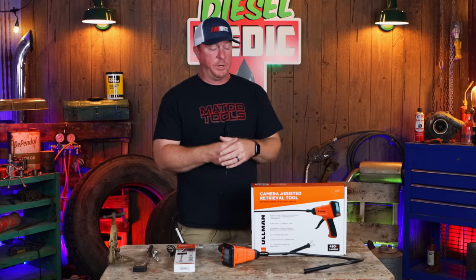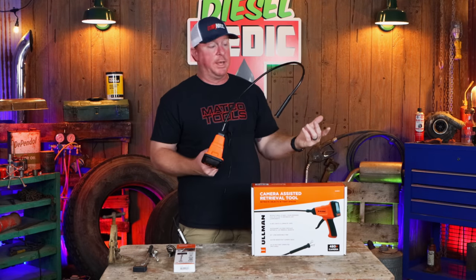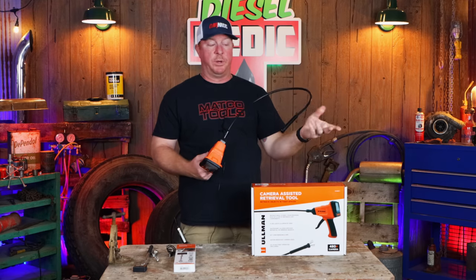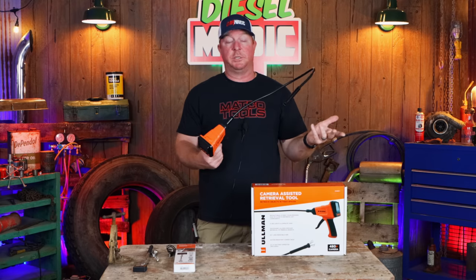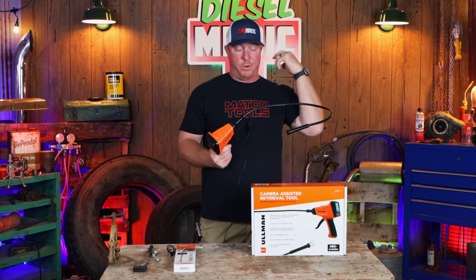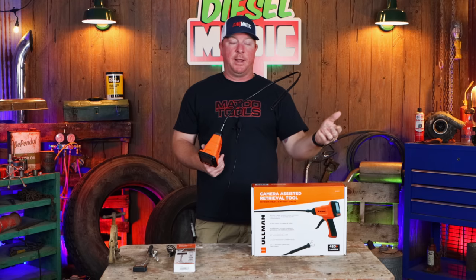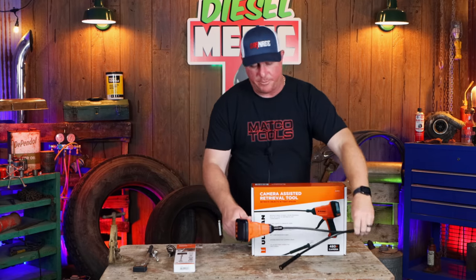The CART is definitely awesome. There have been a lot of times you've probably dropped a bolt in an engine bay — it's always aggravating. Even if you use a bore scope, you still have to figure out how to get back in to retrieve it. This is going to help you retrieve items. And there are more uses than just automotive — this thing would come in pretty handy for picking up anything. We've all had stuff fall in places we can't reach, and even with magnetic pickup sticks, you can't always see where you're going.